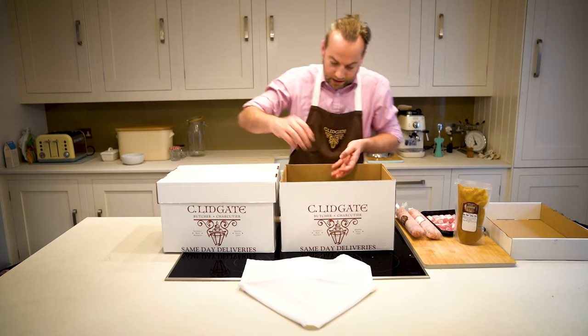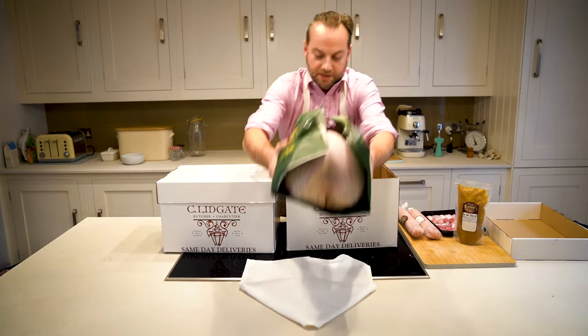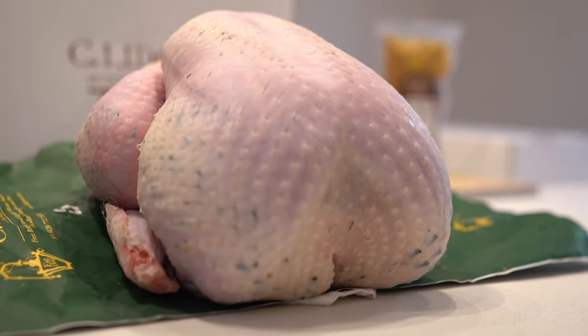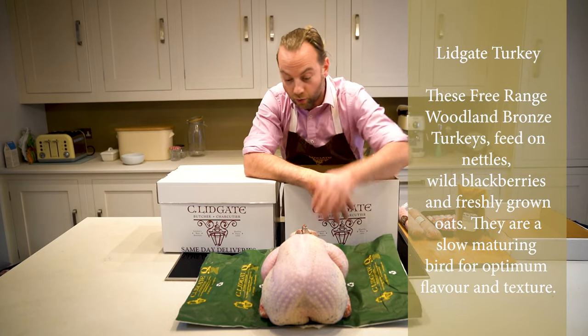And then we've got the main celebrity star of the show. Here we go — this is our lovely bronze Lydgate turkey. This will take about two and a half hours to cook. Absolutely gorgeous birds.